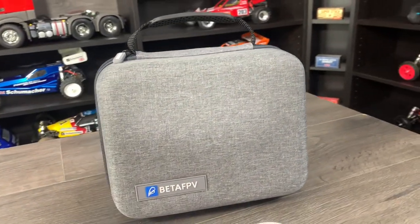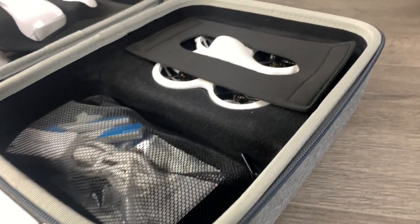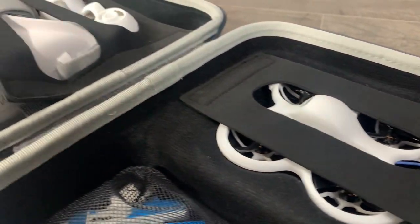So you've spent your money and BetaFPV have posted out your Cetus Pro, and as you open the box this is what you're presented with. I have to say they did a rather good job of the box — I'm very impressed with it. It's actually really good quality, and then you open it up and it's got everything you need to get you up and running straight out of the box, and the presentation continues inside.